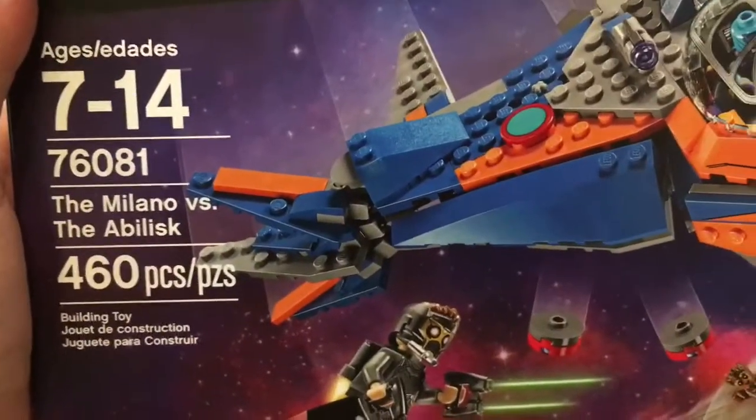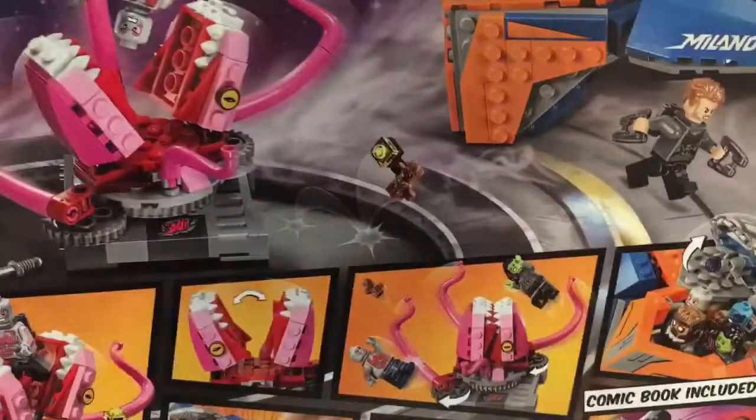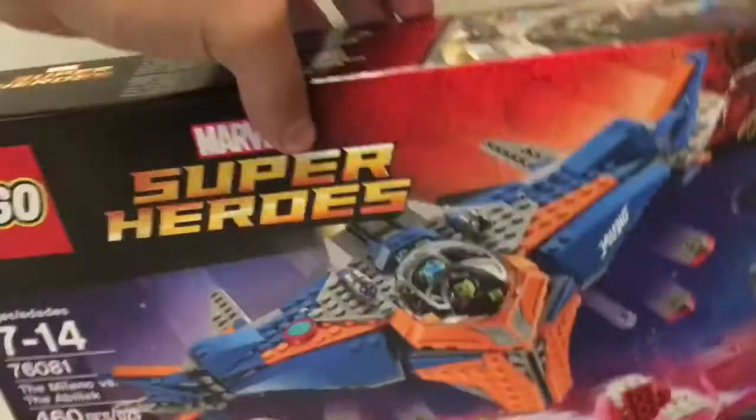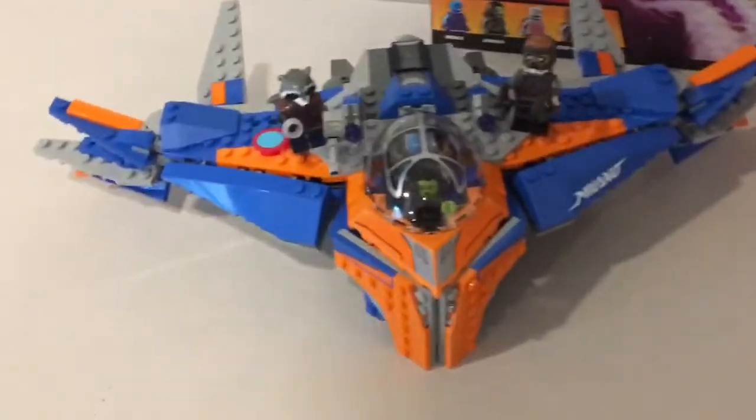It comes with 460 pieces — I think that's a pretty good brick-to-value ratio. On the back of the box there's some cool graphic art. It's going to be an awesome set. Here's what I've built: the Milano right here, and then the Abelisk — let's start with him.